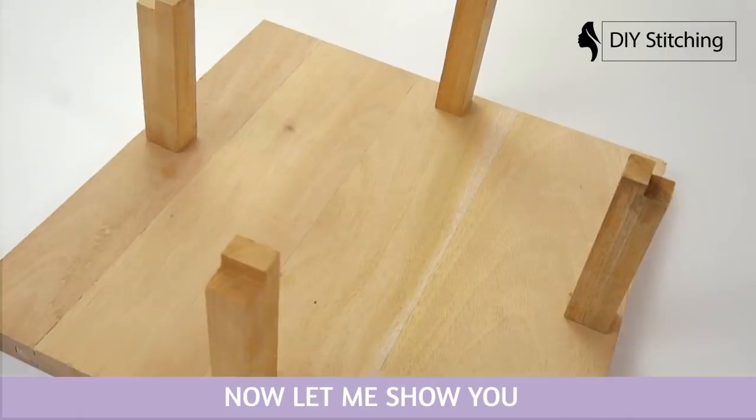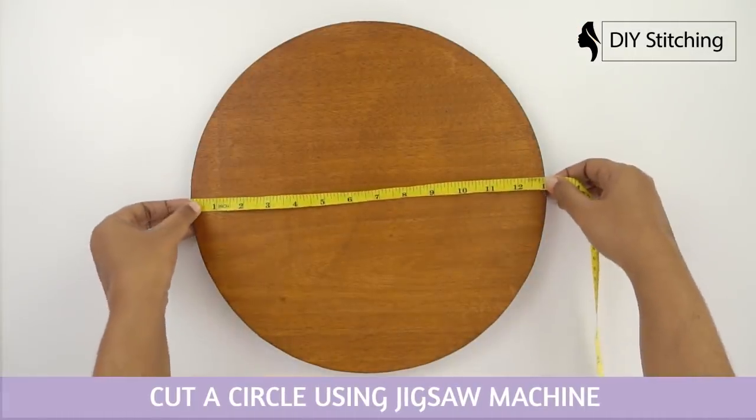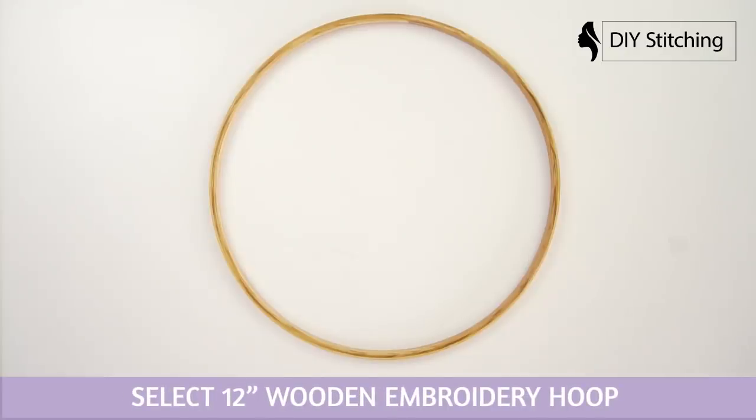Now let me show you how I made my stand hoop. Cut a circle using a jigsaw machine, then select a 12 inches wooden embroidery hoop.